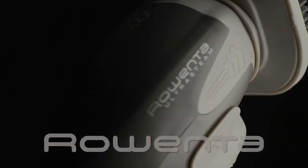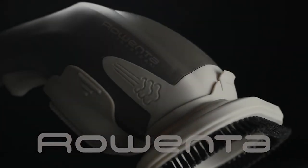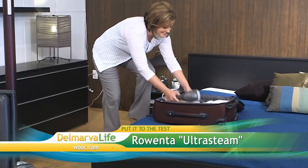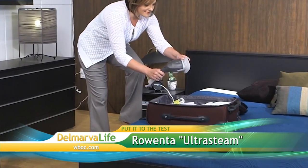Presenting the Rowenta Steam Brush. This steamer is the perfect companion to your full-size iron, ideal for quick touch-ups. This compact steamer is easy to store and excellent for travel.